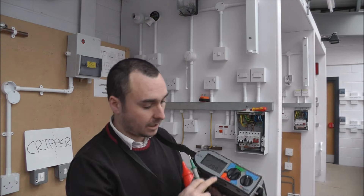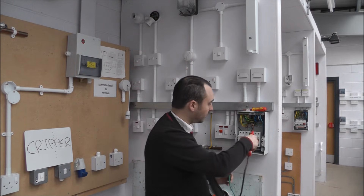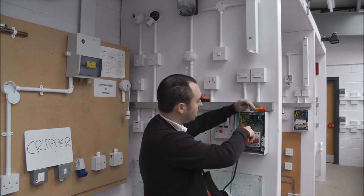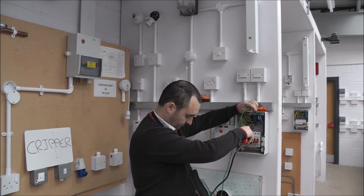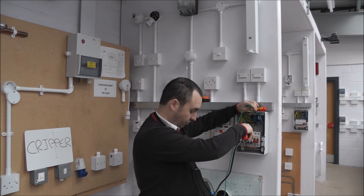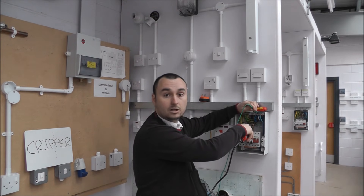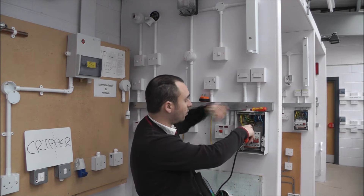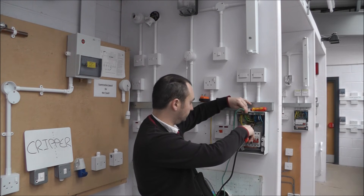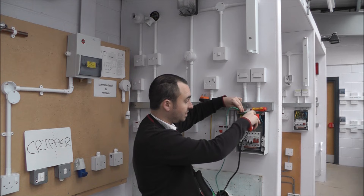Next in the testing sequence is the insulation resistance (IR) test. Before continuing, ensure all bulbs and equipment are removed from the circuit. Make sure your tester is set at 500 volts on the megaohm selection. Place your test lead on the circuit you wish to test and on the neutral bar. We're looking for anything greater than one megaohm — your reading will likely show greater than 299 or greater than 1999, but anything off the scale is fine. Now test between line and CPC, and then across CPC and neutral.